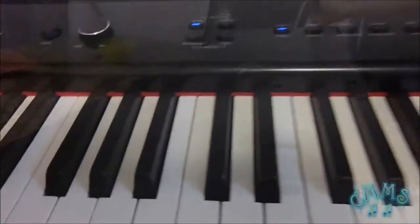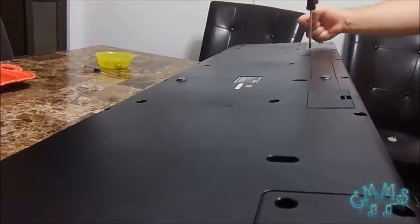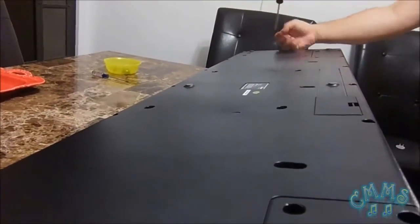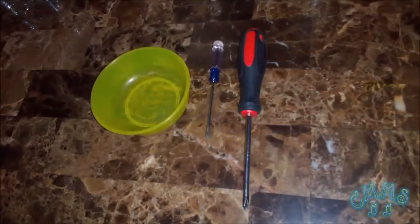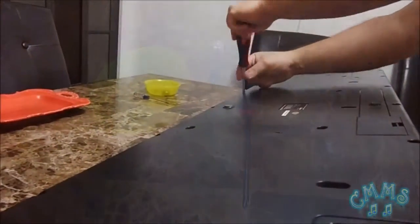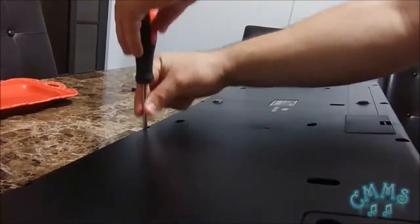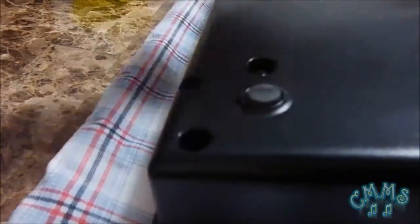Therefore, I'll show you how to fix it step by step. Our first step for this tutorial is to unscrew all the screws. For that, we may need some instruments: a star screwdriver, a blade screwdriver, and a container to put all the screws in one place so we don't take the risk of loosening them.